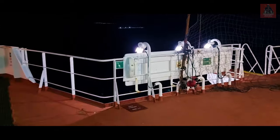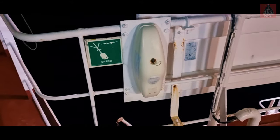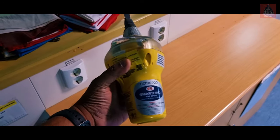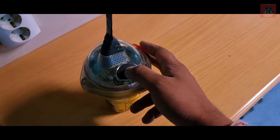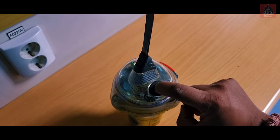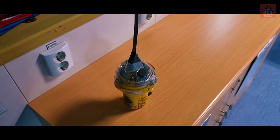Next I'll show how to test the EPIRB — Emergency Position Indicating Radio Beacon. We have one EPIRB on this ship. Take it out of its cover. The model is McMurdo. This test is done monthly. There is a test button on the EPIRB — press and hold it for 5 seconds. A LED starts blinking, indicating it is in test mode. That's the monthly test for the EPIRB.